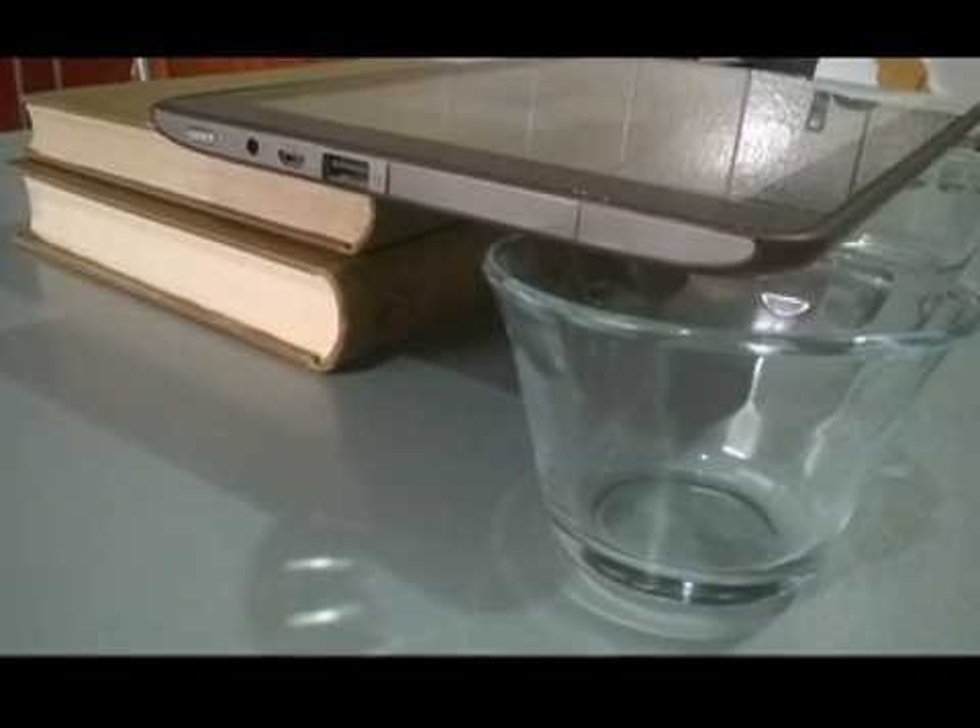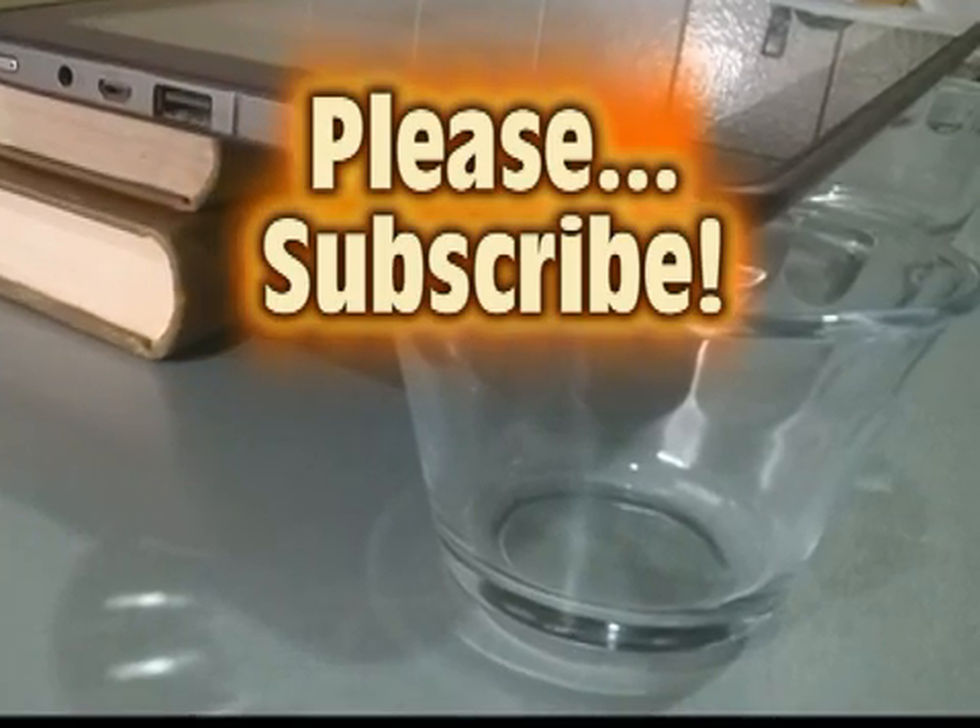I hope this video has been useful to you. Thanks for watching and please subscribe!